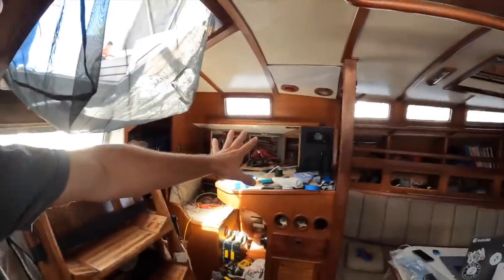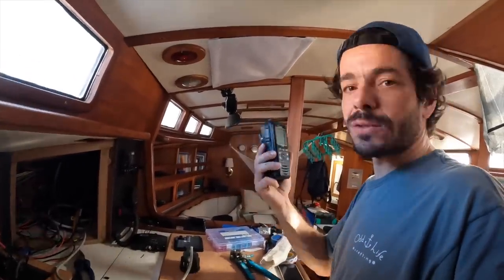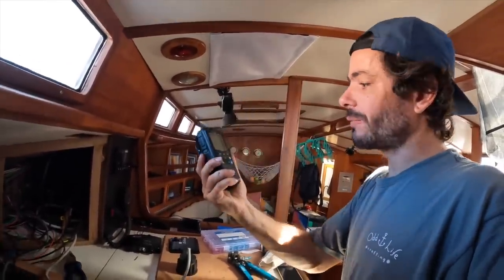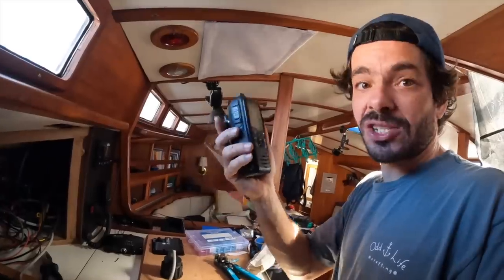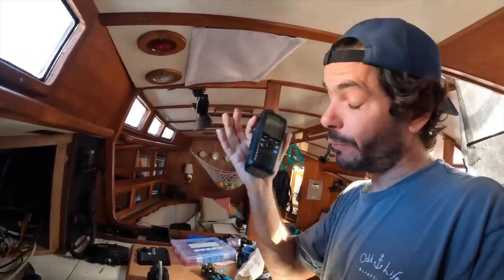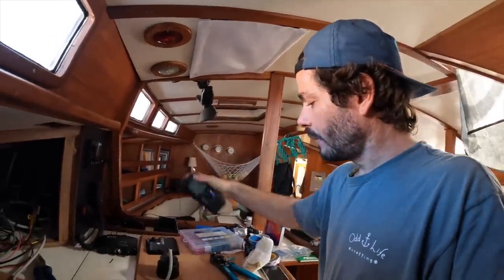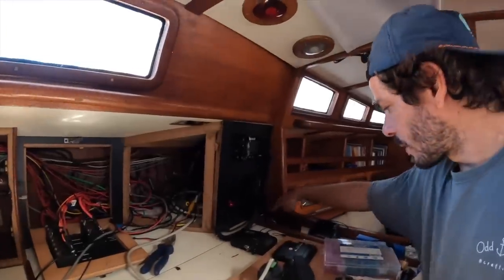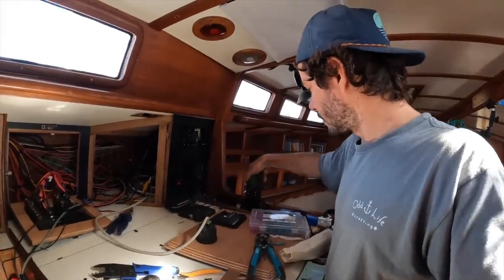We were supposed to do this transfer this week but didn't have enough time, so the temporary connection stays for now. Check this out — we have a radio charging. Sometimes we're in a place with no cell phone connection and we want to communicate with someone on the boat, so we have a handheld VHF radio. This one is awesome because it also has GPS and AIS — you can see ships on this little radio. For safety, if one day we need to abandon ship, there is an AIS handheld — that's really awesome.